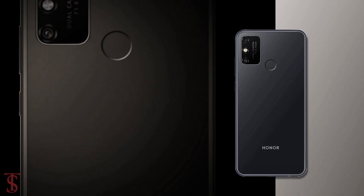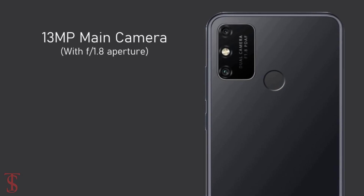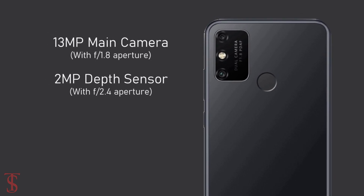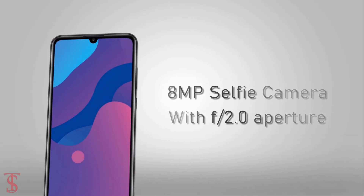As for the cameras, the dual rear cameras will include a 13MP main camera with f/1.8 aperture and a 2MP depth sensor with f/2.4 aperture. For selfies, there will be an 8MP front camera with f/2.0 aperture.